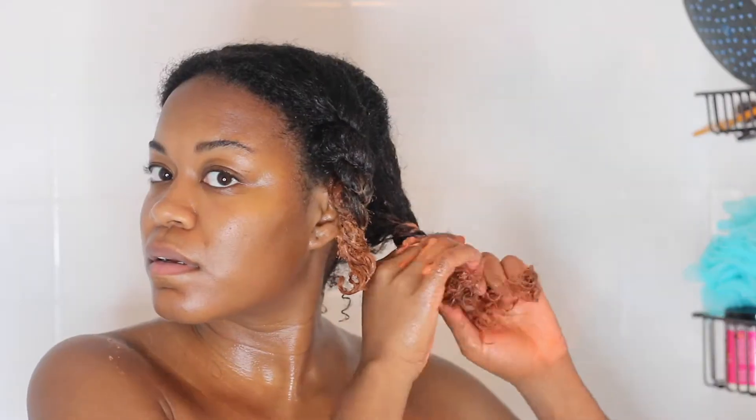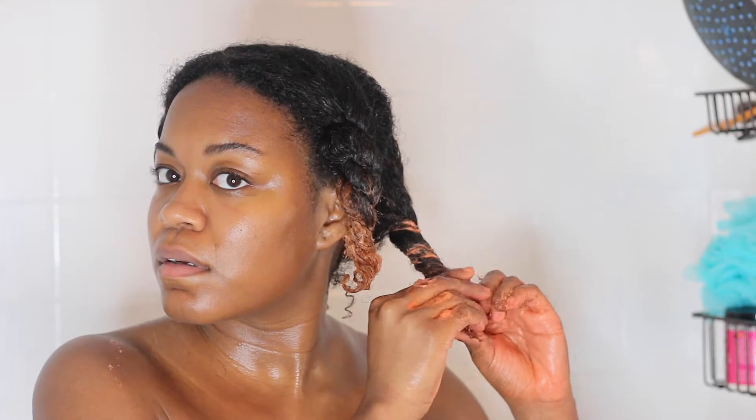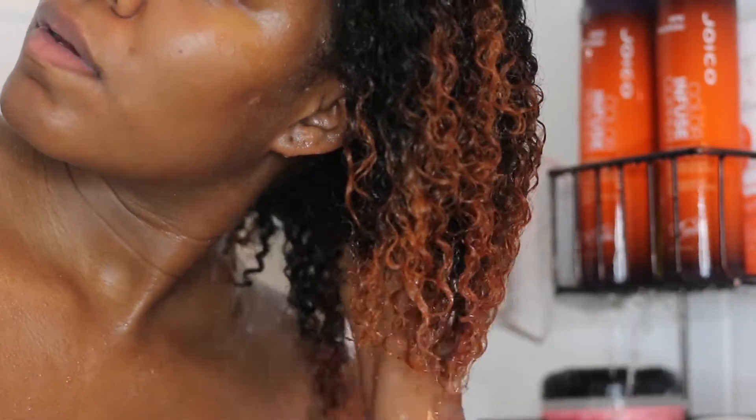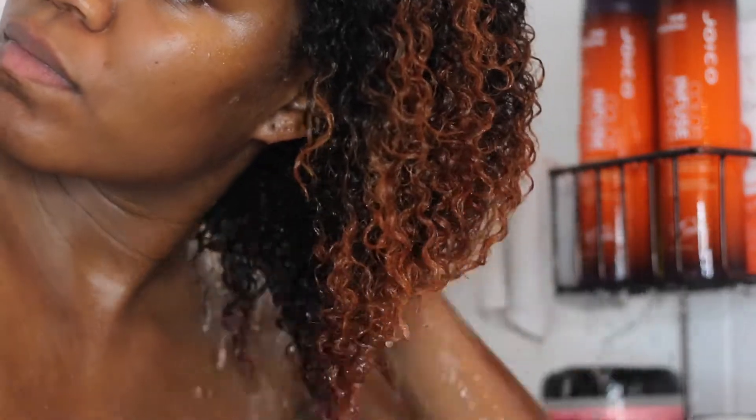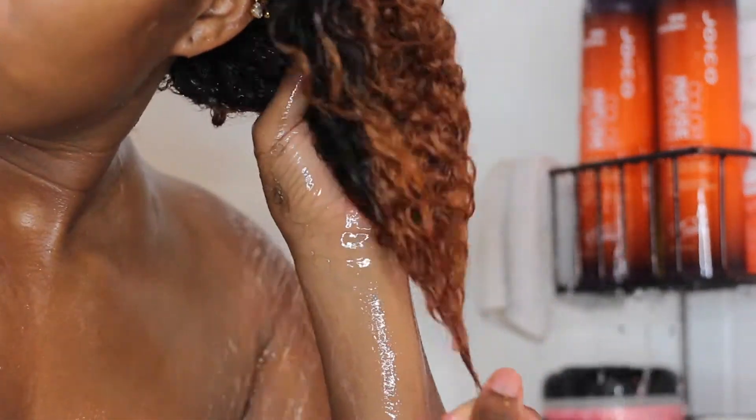I got the conditioner really worked in there and detangled with my fingers — I've been trying to use my fingers more than a comb lately. Either way, I detangled and twisted my hair up into either two or four little twists. The bottle says to leave the conditioner on for one to three minutes, but I left it in for about five to ten minutes while I washed my body. When I rinsed it out, the water ran burnt orange — so it definitely has a lot of color pigment in it.